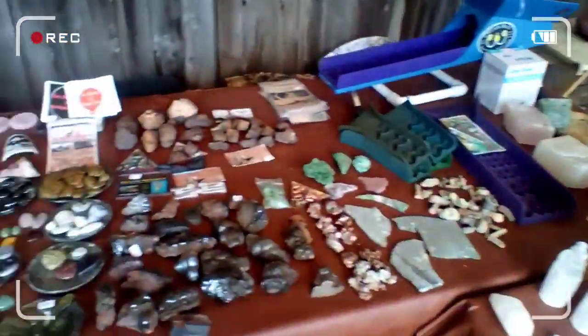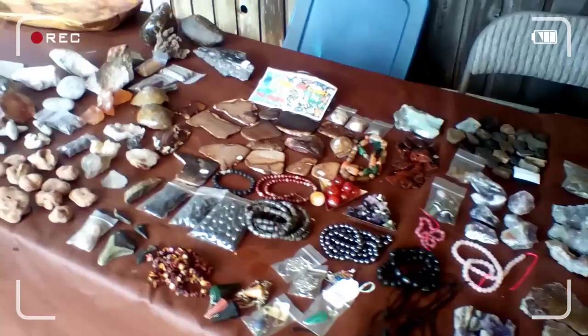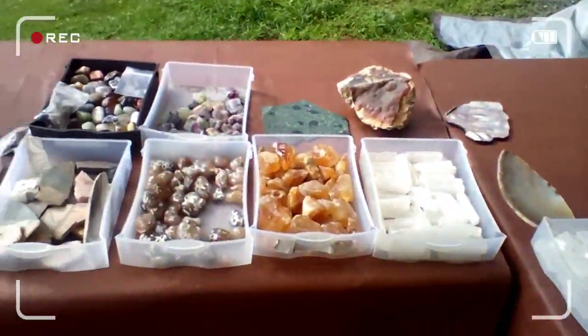And then here's all my cash and whatnot — parts and jewelry. You never know. And over here is just stuff for people to pick through and see what they can find.